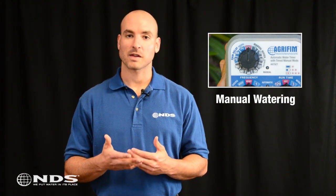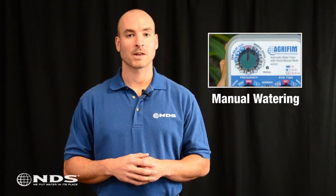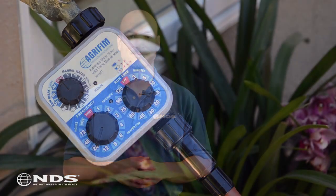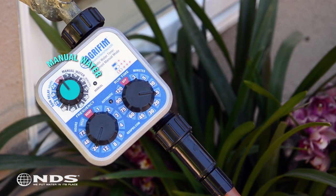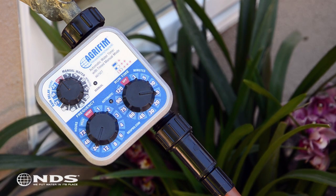Sometimes you may find yourself in a situation where you need to water in between programmed start times. An extra hot day or possibly just to test your system will require the use of this feature. To water manually, simply locate the manual water dial at the top of the timer and turn to the desired duration. After the manual water cycle is complete, the timer will automatically revert back to the previously programmed setting.